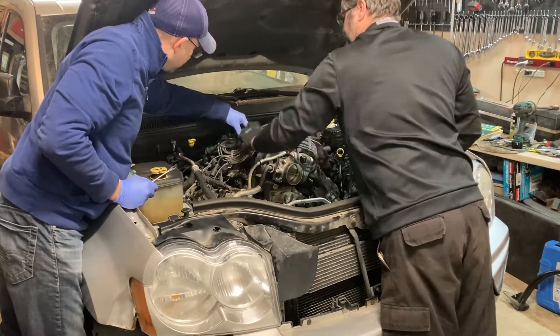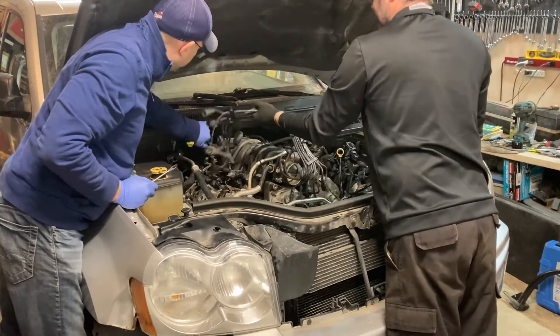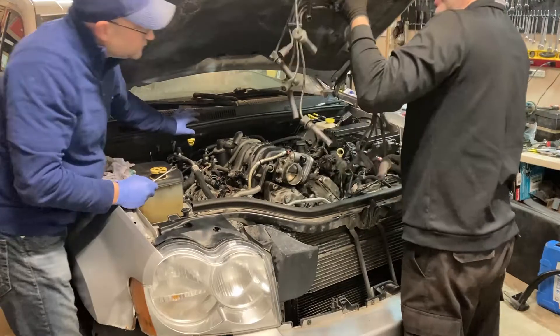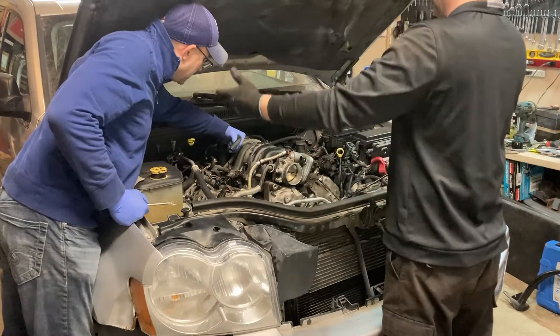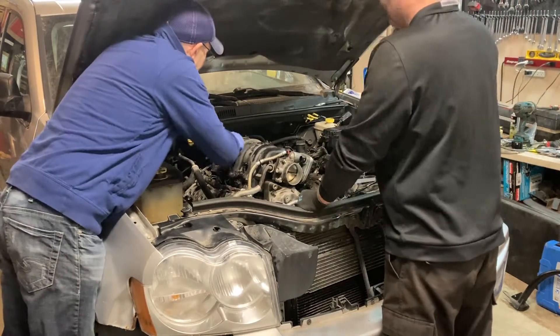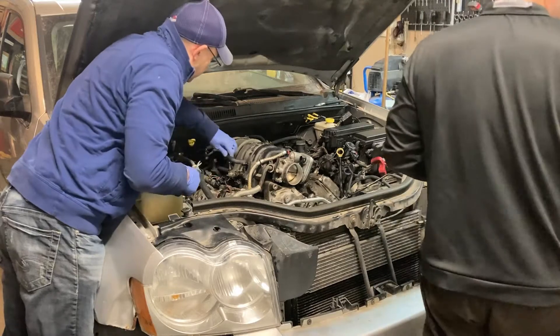We'll take the spaghetti wiring out of the way. I'm glad they got rid of that on the newer engines — that's a pain. I wonder how much cleaner that looks now. Maybe we should convert this over to the newer style. I think that would take a bit of work.